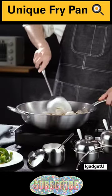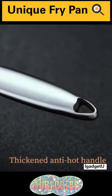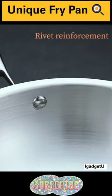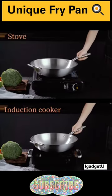Say goodbye to stuck-on food and uneven cooking — the Bista Gold Frying Pan ensures even heat distribution for flawless results every time. Upgrade your culinary game with this must-have kitchen essential.